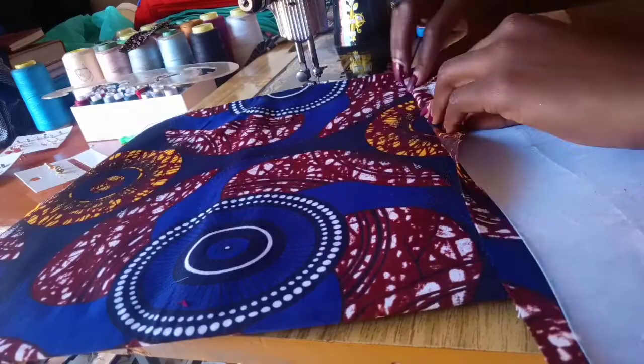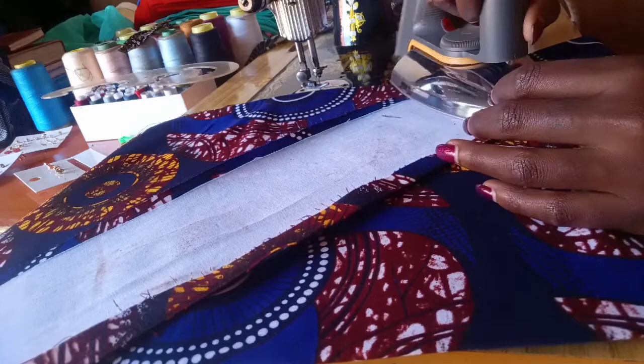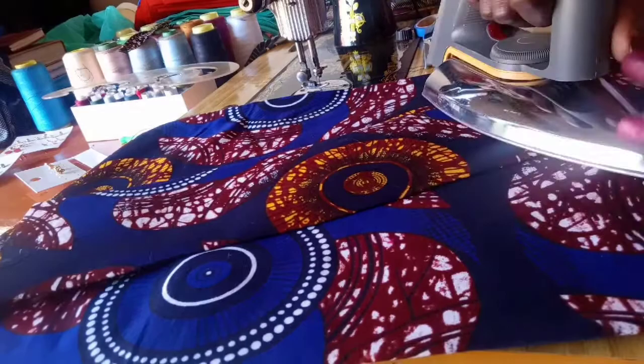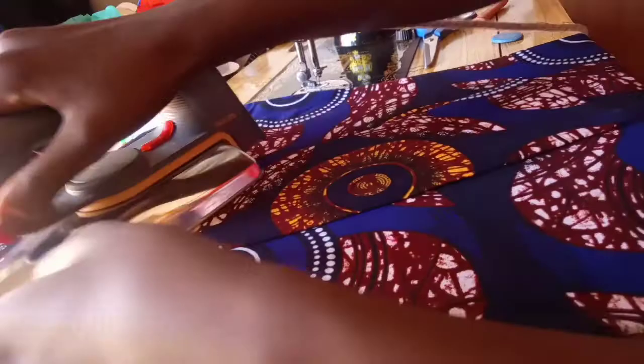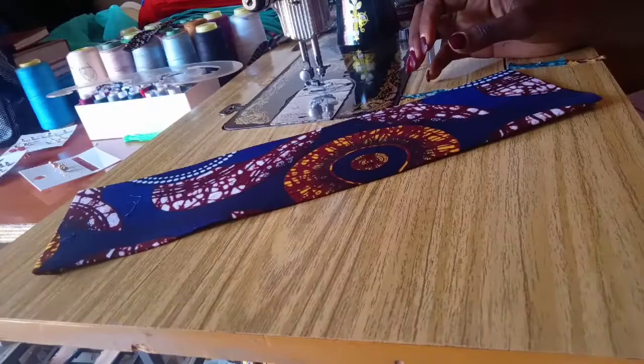Then use your flat iron to iron it. Remember, don't iron on the side that has the gum — that side should sit on the fabric facing the fabric — so you iron on the other side. Then go around folding and wrapping it around. That's why we removed the half inch. Iron the piece together, and also iron it on the right side just to make it stick very well. If you don't have access to this stiff fabric it's okay — you can do it without, though it just looks better with it.